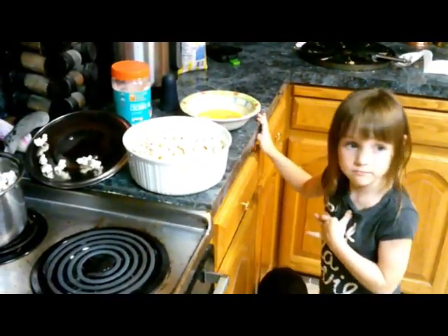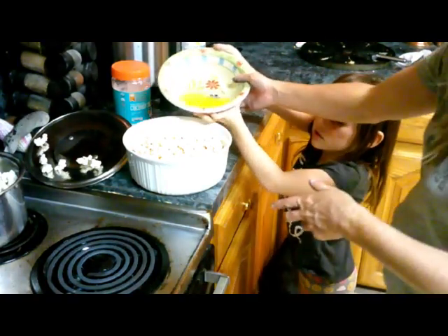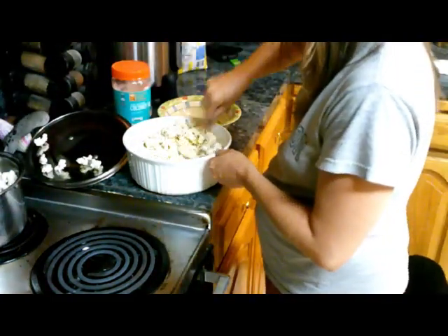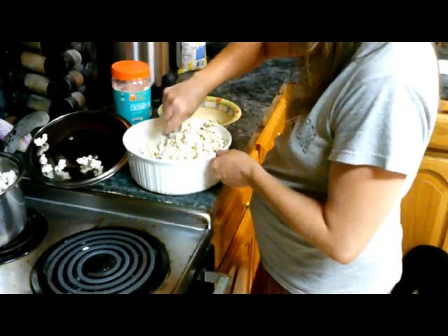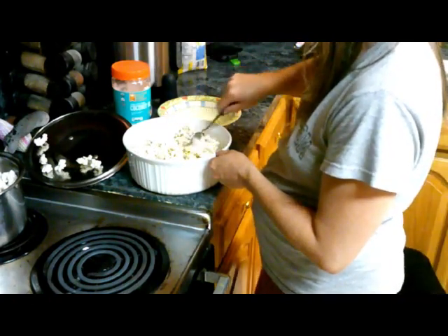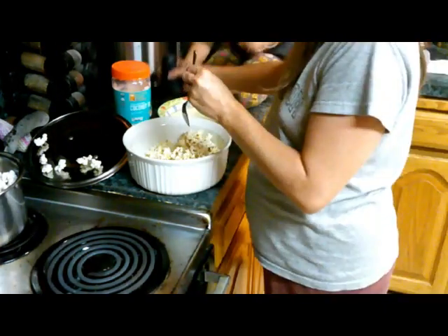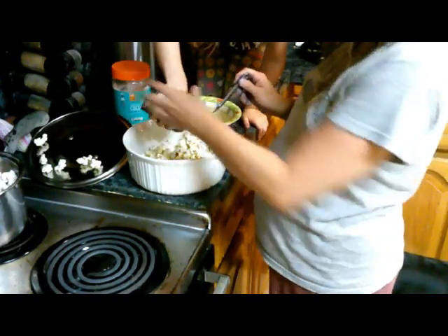We are almost ready, guys. Pour in the butter. Wayne likes a lot of butter. It's very white and I think it's going to be delicious. Can I add the salt? Yes, ma'am — pull in all the salt you want. Okay, that's enough. I promise that's enough. Y'all ready to taste it?